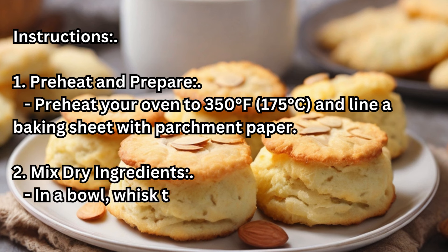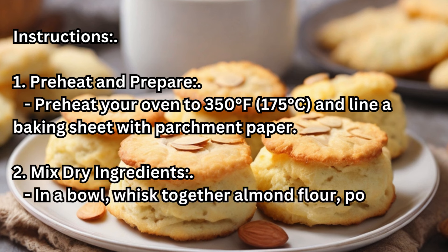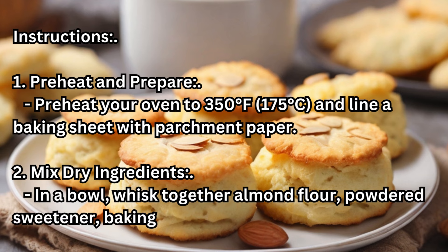Step 2 — Mix Dry Ingredients: In a bowl, whisk together almond flour, powdered sweetener, baking powder, and salt.